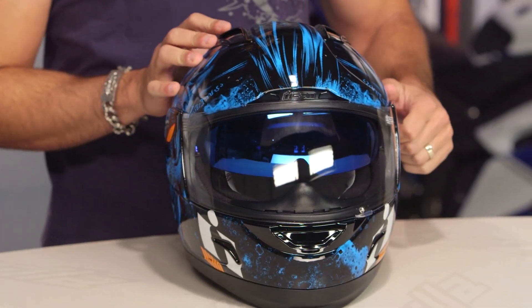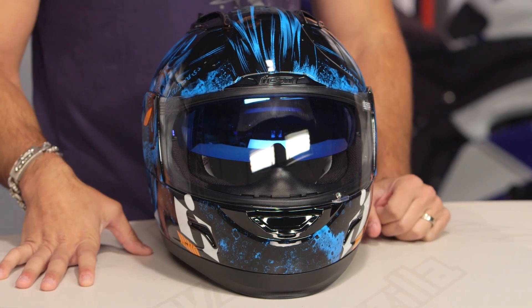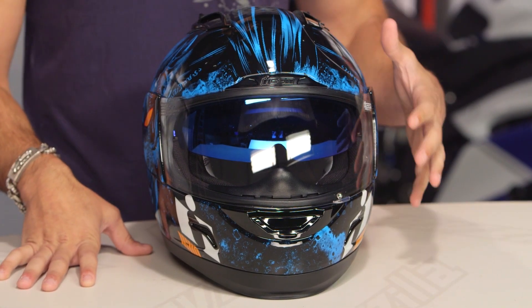It comes in blue and it comes in red. In my opinion, the coolest thing about this helmet is the drop-down sun visor, which being that it's an Alliance GT, it's going to come stock with a matching visor — blue iridium on the blue version, and red iridium on the red version.